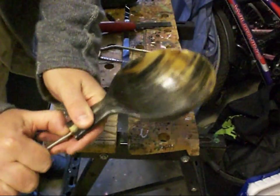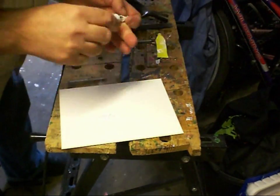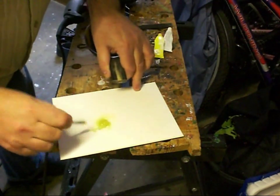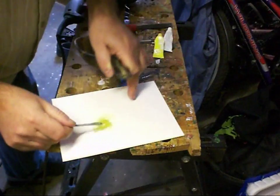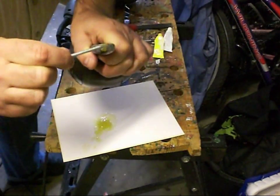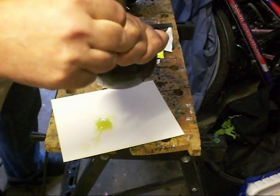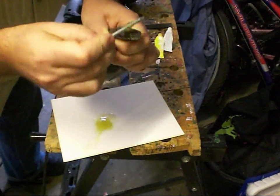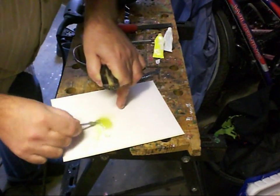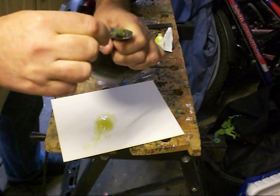I've got an inch now of rod inside there. So I'm going to mix up my epoxy resin. I'm going to put some of that inside the hole, and try to get it all the way down to the bottom. The trick is to make it so that when this rod goes in there won't be any air gaps. I'm going to try and put as much of this glue in as I can.